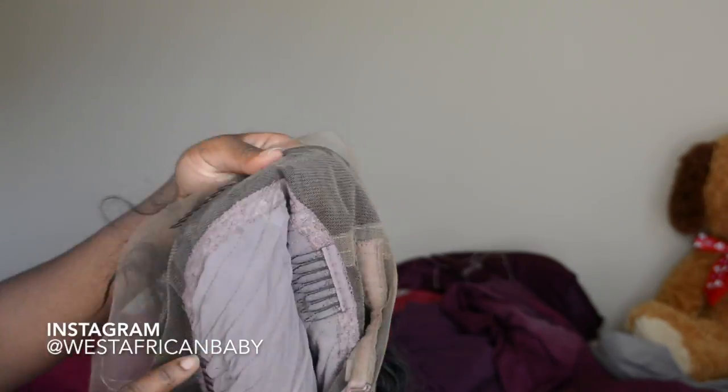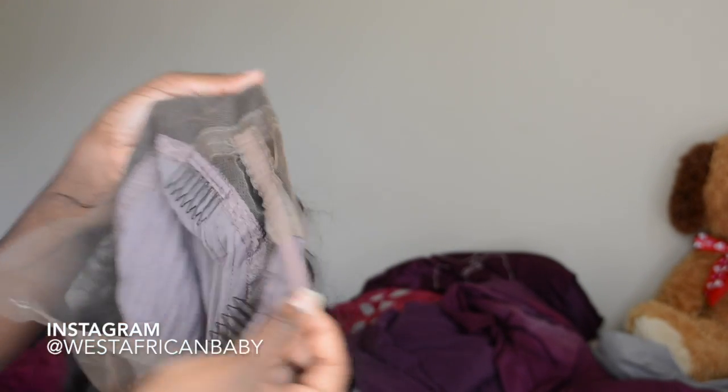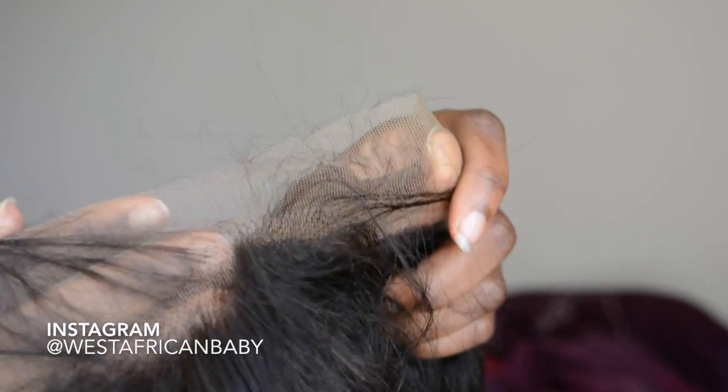So this is what the wig looks like when you take it out of the box. It comes with four combs for security and an adjustable strap as well. As you can see, the lace goes all around the front. The wig was also pre-plucked — it had an amazing hairline. They plucked it really, really nicely. I didn't have to do anything, no extra plucking at all.